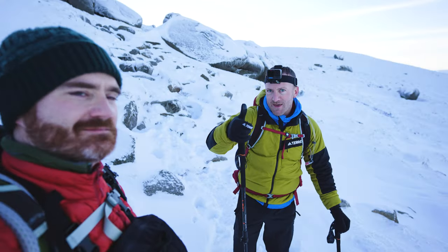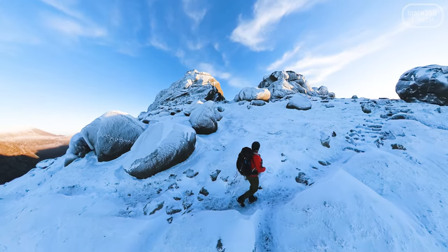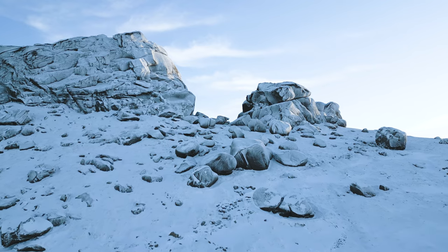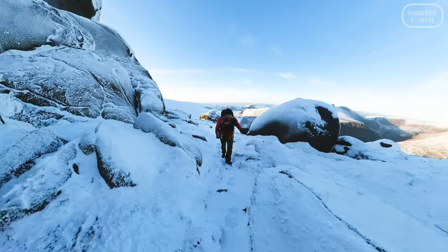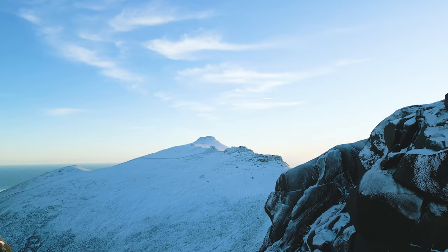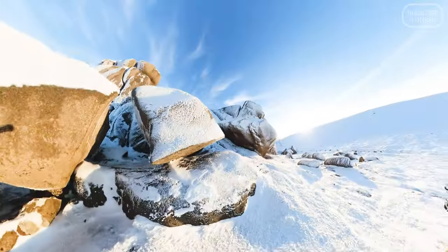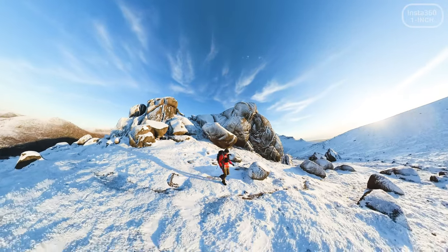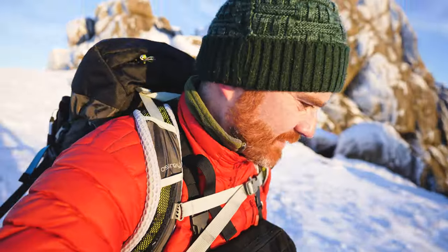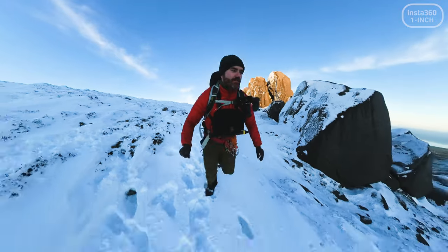Just bumped into Phil. Look at that view! And I've just realised I only have 30 minutes to get some epic shots, so I think I just need to hurry up or I'm not going to get there in time. Off we go!